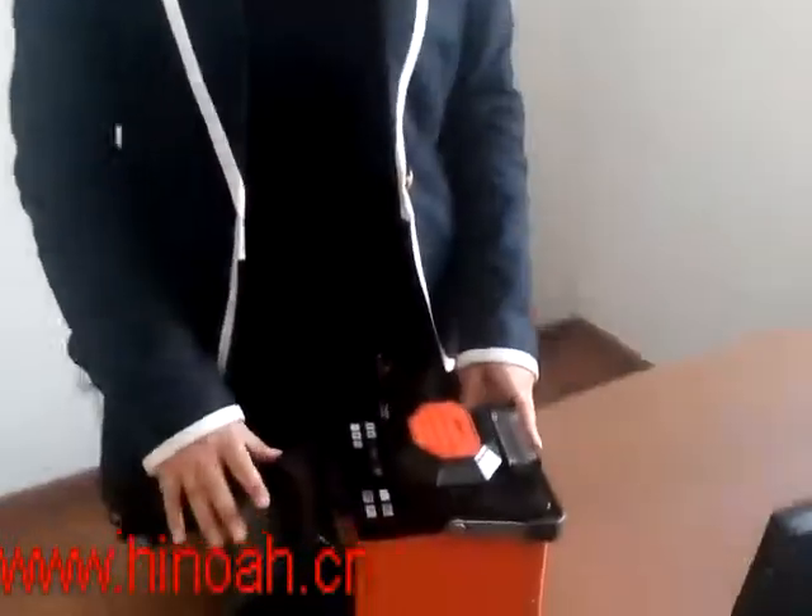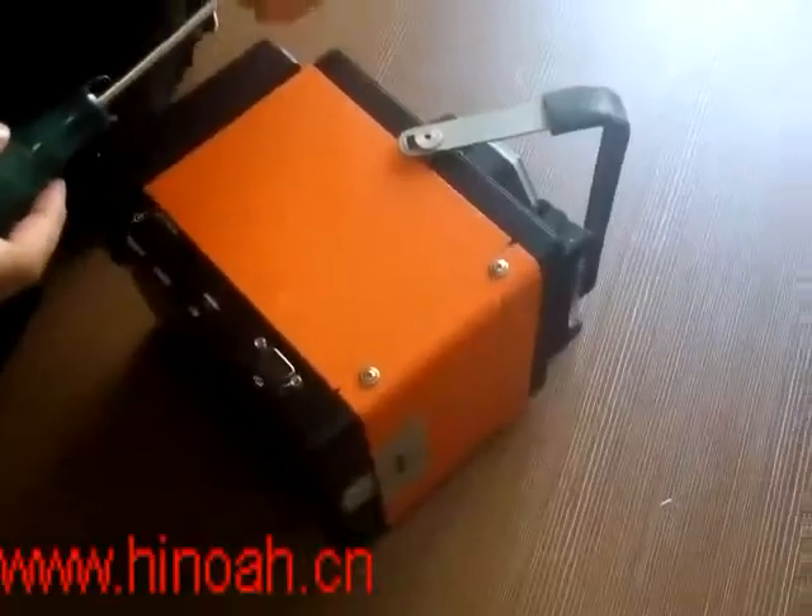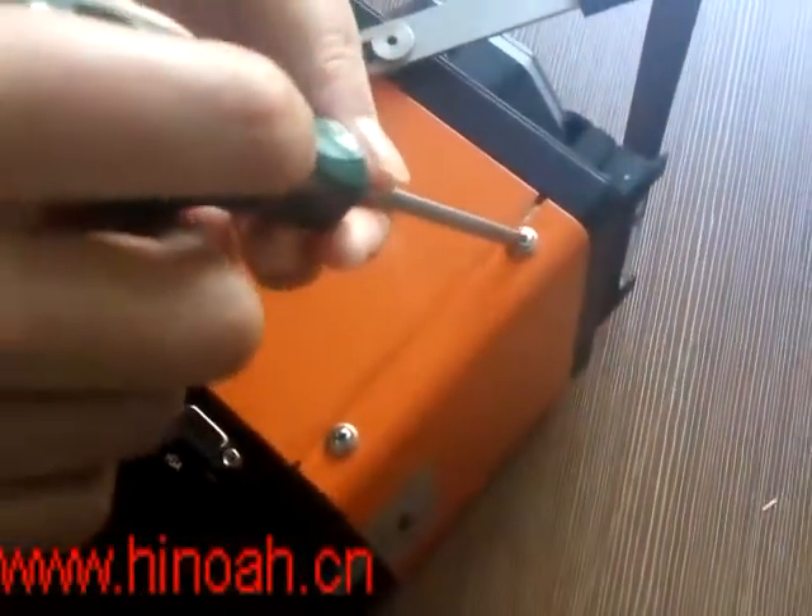I would like to show you how to change the screen of JX-1910 to the Spicer. First of all, we need to untie the screw.